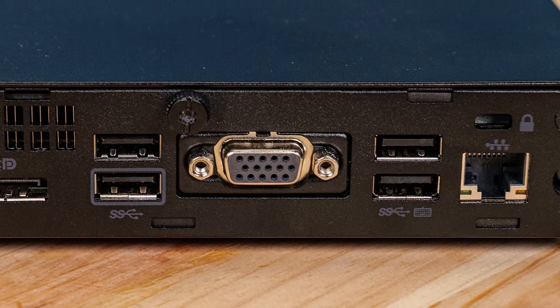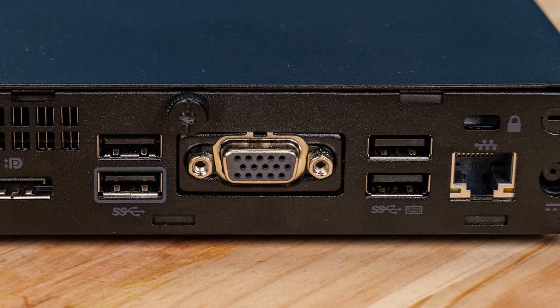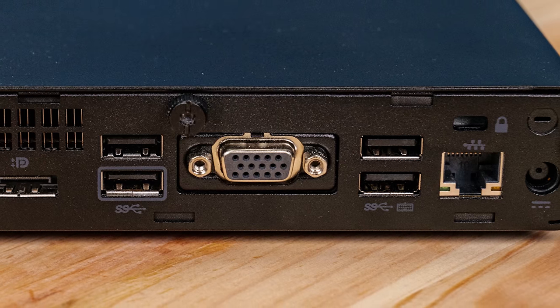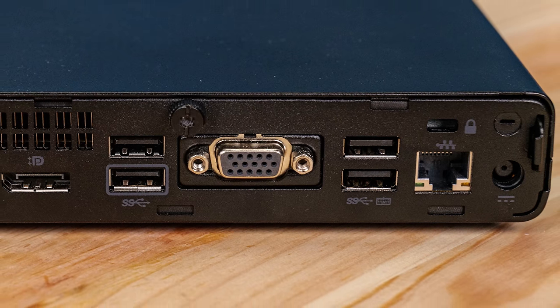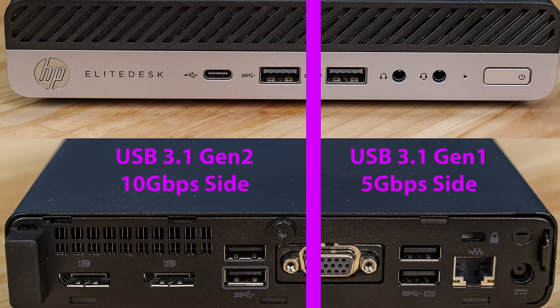The best way to remember when looking at the HP EliteDesk 800 G4 Mini: any USB blocks on the right-hand side of the system are USB 3.1 Gen 1 ports, and anything on the left side or in the middle will be a USB 3.1 Gen 2 ten-gigabit-per-second port. That's oriented as you're looking at either the front or the rear — so if you're reaching around the back, it'll be reversed.